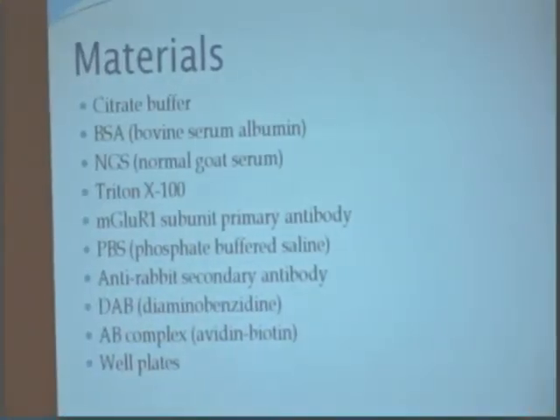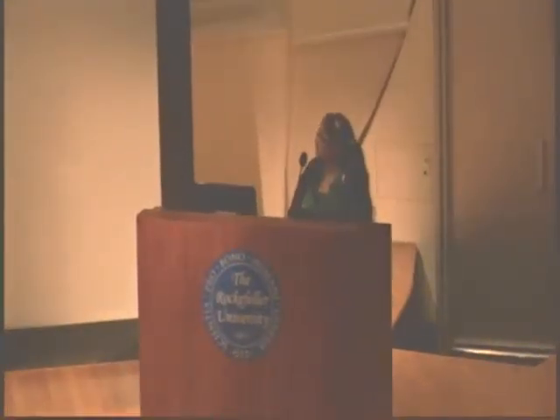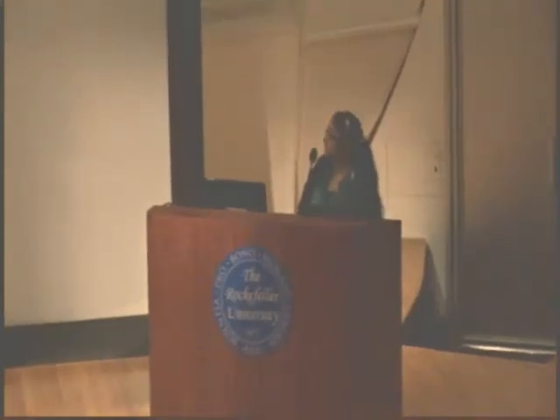The materials that were used were the citrate buffer, BSA, NGS, Triton X-100, MGLUR1 subunit primary antibody, TBS which is a cleaning agent, anti-rabbit secondary antibody, DAB, ABC complex, and well plates.